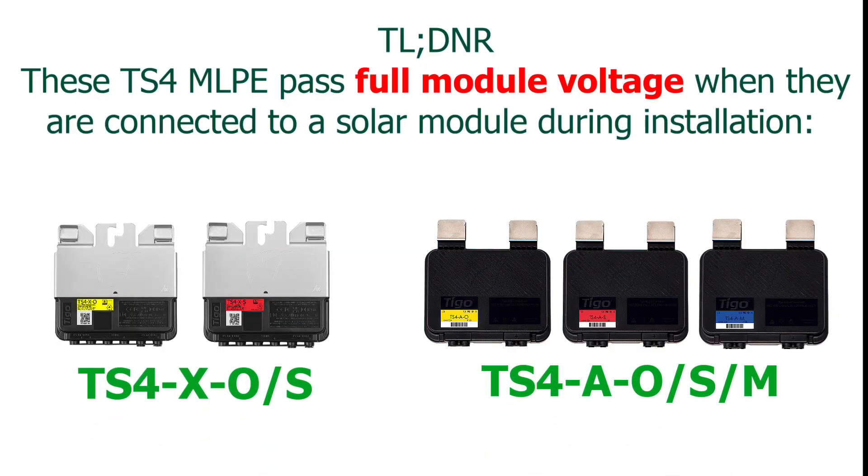Hey everyone, just a quick safety video for all of you who are using our TS-4 MLPE products. We're getting some calls about once a week now from people who are really mad that after they connect these TS-4s together, they go to connect the home runs and there's live voltage. Nobody's been hurt yet I don't think, but I think it's time to have a serious video about this.